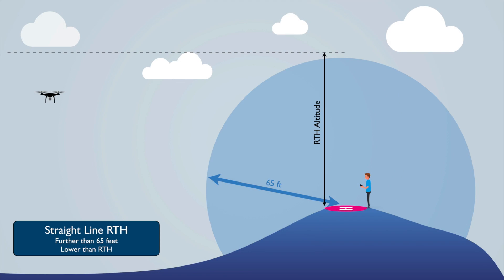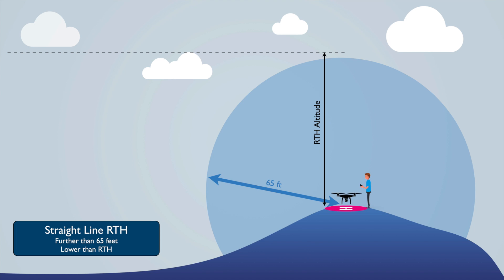For straight line RTH: if the drone is further than 65 feet away and flying at a lower altitude than your set RTH altitude — say you set RTH to 200 feet but you're flying at 100 feet — the drone will climb up to 200 feet, then fly back directly over your home point, and descend to land by itself.